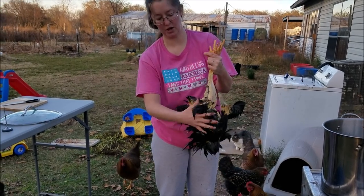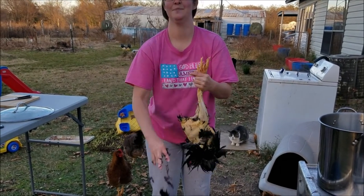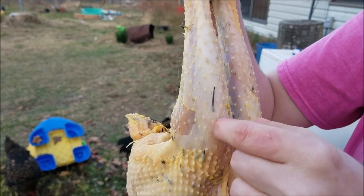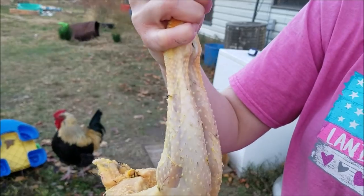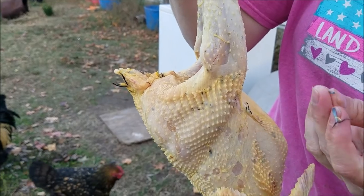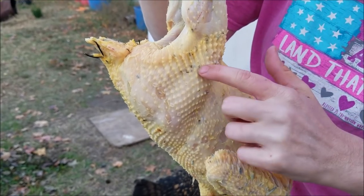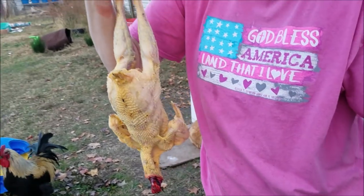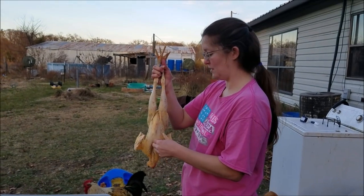Now I'm going to finish getting the feathers off and then we will go to the processing where we actually eviscerate. I want to show you what I was talking about with the direction of pulling — if you pull down it might not come out quite as easily. Try to pull up if you've got the bird upside down, in the direction that the feather was growing. You may still have some left under the skin — you can use your fingernail gently to push it up, but we don't mess with it too much. A plucker might help with that.